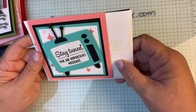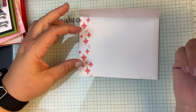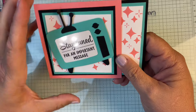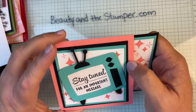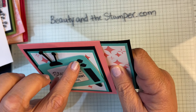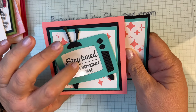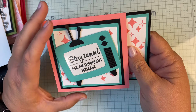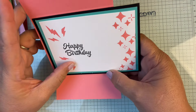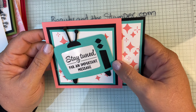This is a fun card — I stamped the envelope because it came with an envelope and I don't have this set, so I thought it would be fun to stamp it to match. It says 'Stay Tuned for an Important Message' with an old TV. My friend Kathy made this swap. She gave us a little window sheet so it's very glossy, just like a tube on a TV would be. You open it up and it's got 'Happy Birthday' with static — very cute card. Everyone seems to be loving this teal color — is it Coastal Cabana?